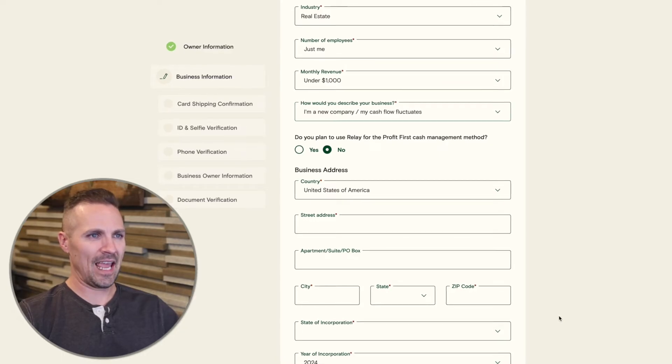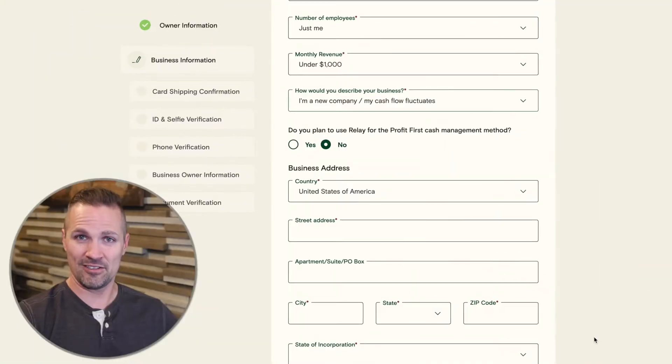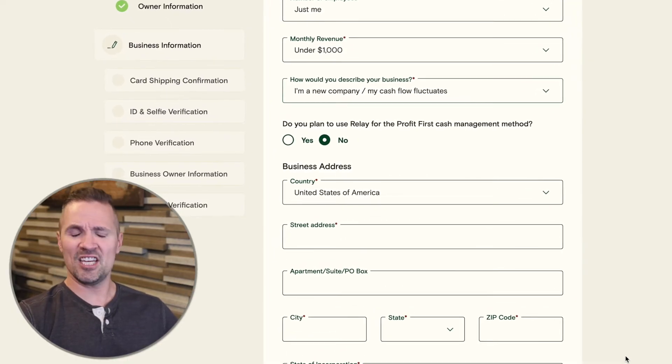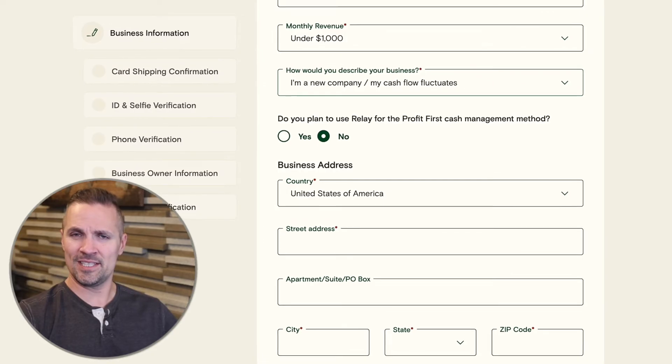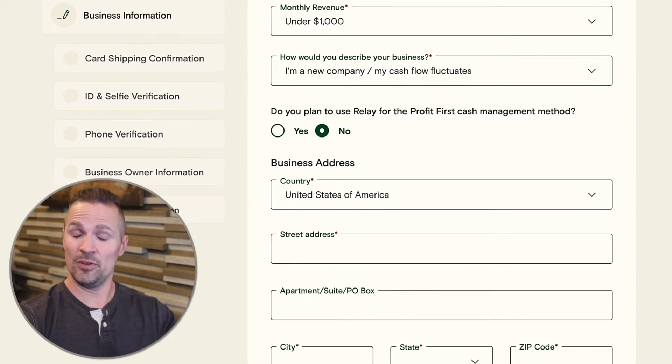Then it asks: do you plan to use Relay for the Profit First cash management method? You may be here because you're familiar with the book 'Profit First' by Mike Michalowicz. It's basically a money management framework for businesses, kind of like the envelope system but for your business, where whenever you have income coming in, that income is divided among different accounts used for different purposes — including a profit account to make sure you don't spend your profit along the way. A lot of banks do not make it easy to implement Profit First, but Relay makes it stunningly simple. So I'm going to select yes here.